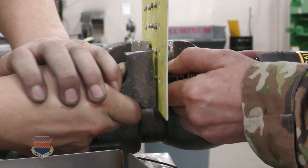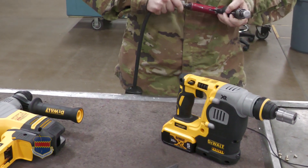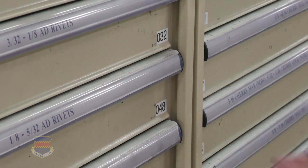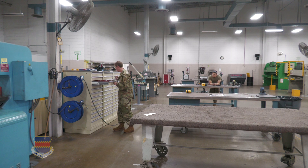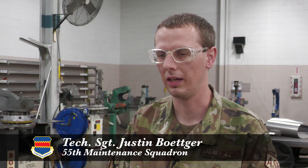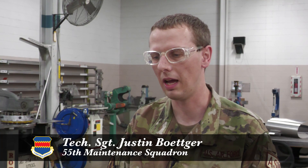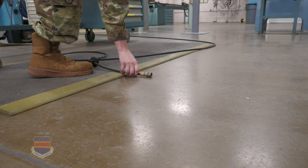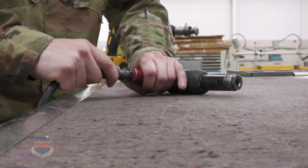Right now there's only one way to shoot rivets on an aircraft — a pneumatic air hammer. Tech Sergeant Justin Betker found himself halfway around the world and needed to use it, but something was missing. He got sent to Guam for a structural repair and did not have an air compressor, so they had to send one all the way to Tinian Island from Guam.